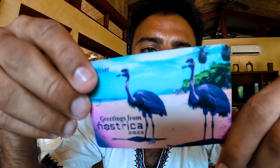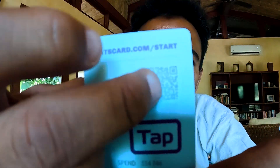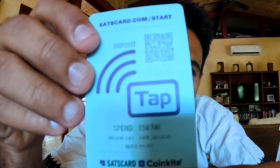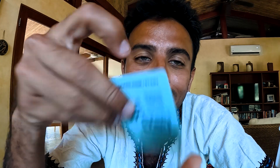Something cool happened in Costa Rica — this is a Sats card. If you look at it, it says greetings, welcome to Costa Rica, and something cool here is this QR code. This is a card you can load with Bitcoin and give to anybody. They'll just get Bitcoin on a card — they don't need any application to receive from you.